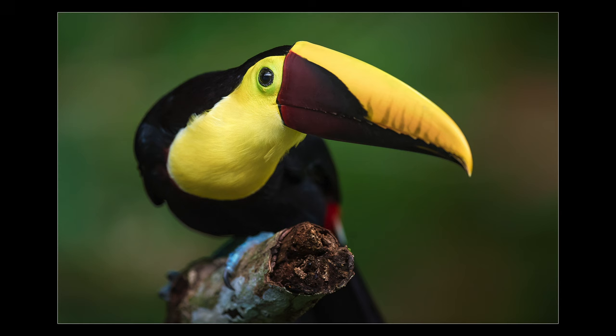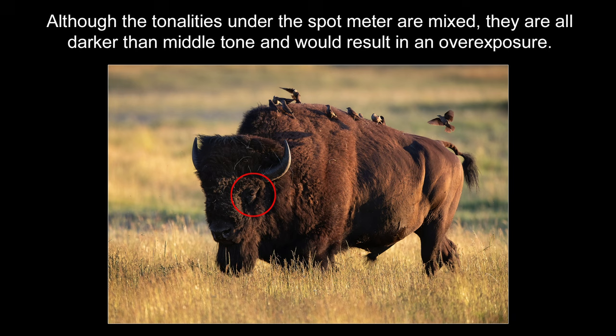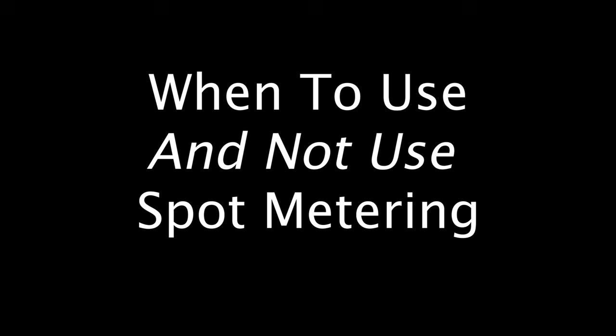So far we've been metering single tonalities, but keep in mind you'll often encounter mixed tonalities, like with this toucan. When this happens the spot meter basically averages everything out, and depending on the situation it often actually works well. In this case, the dark eye, beak, and a little black feather area under the spot meter are offset by the lighter-than-middle-tone yellow area, and they balance out for a good exposure. Where you get into trouble is if the mixed tonalities under the spot meter are all either lighter than or darker than middle tone as a group — then you'll need to compensate.